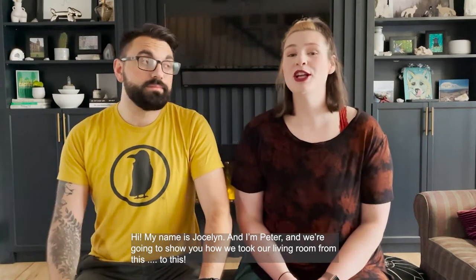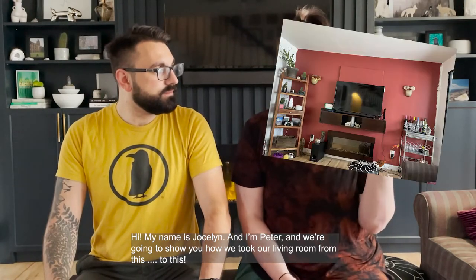Hi, my name is Jocelyn. And I'm Peter. And we're going to show you how we took our living room from this to this.